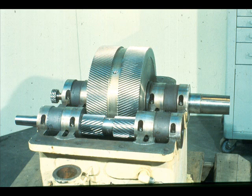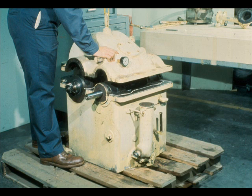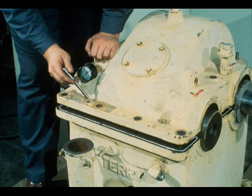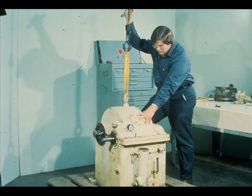Having satisfied yourself with the bearing installation, we are ready to install the top half of the case. Apply sealant to the case joints, as this workman is doing here, and then lower the top half of the case into position over the lower half. Insert the dowel pins into their mating holes in the top half of the case, aligning the dowels with the alignment holes in the bottom half of the case.